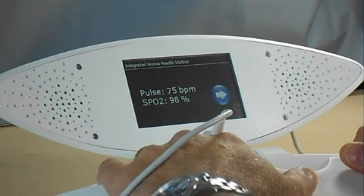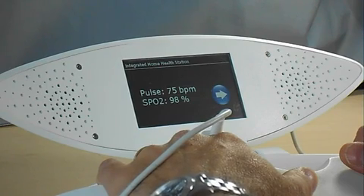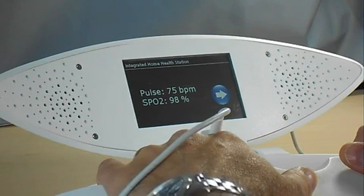The measurement has been successfully completed. Please press the blue button on the screen to proceed to the next step.